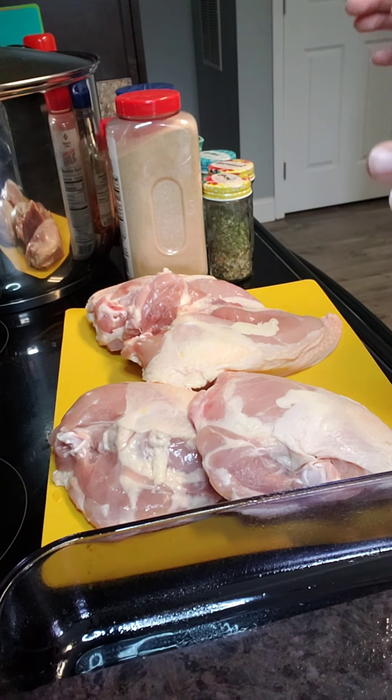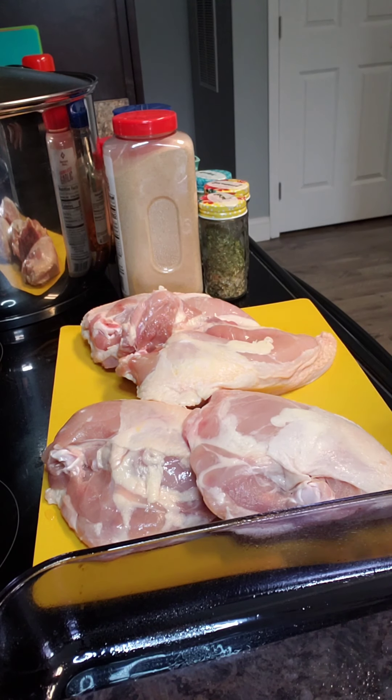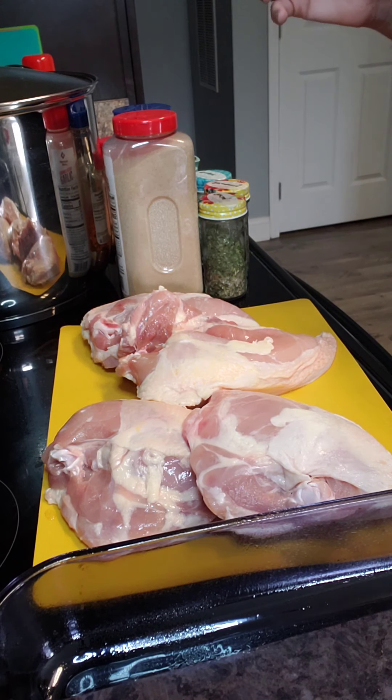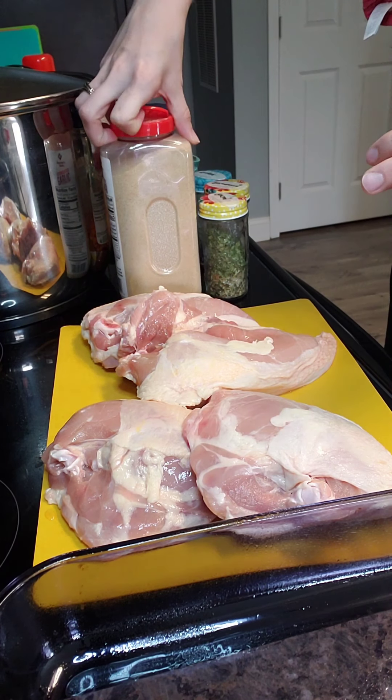We're going to start with your chicken breasts. I'm using split chicken breasts. You can also use a whole chicken, just regular chicken breasts, cut up chicken sections — whatever you want to use. We're going to season this first.